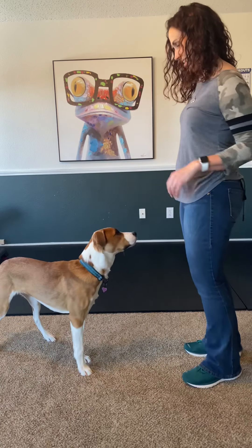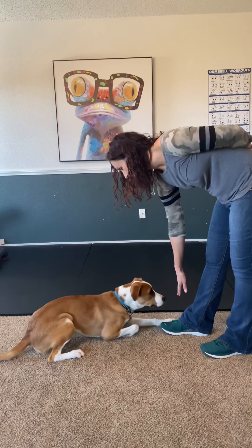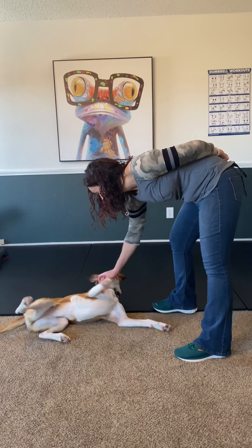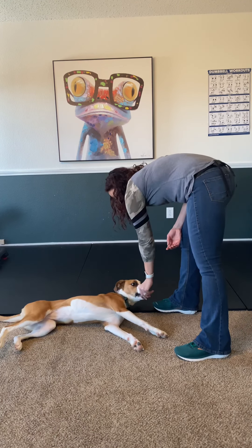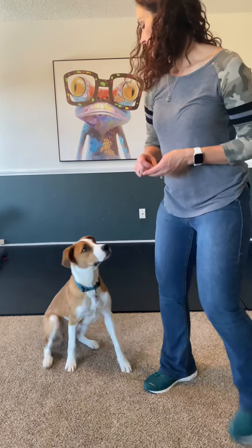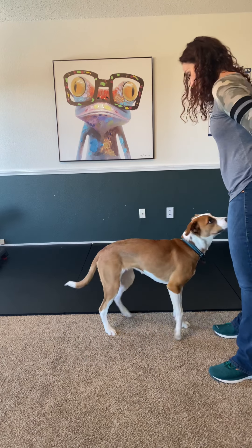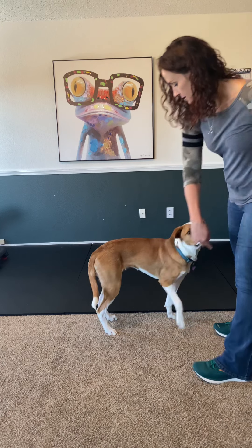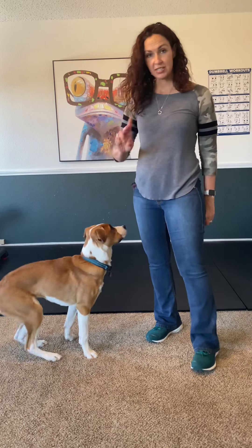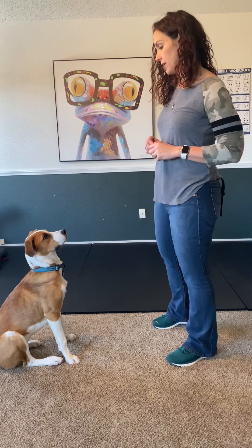Reward from over here. Sit. Down. Settle. Good girl. Stand. Spin. Let's try the other way — spin. Right now I'm making a big circle because she's learning, but once she's got it, I can make it a very small circle. It doesn't have to be so lured — she'll just start to follow the hand cue.